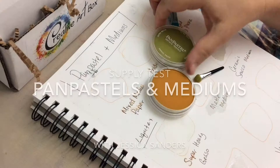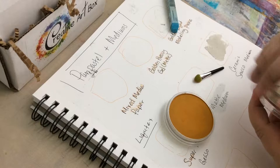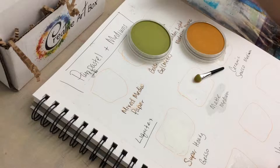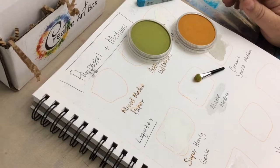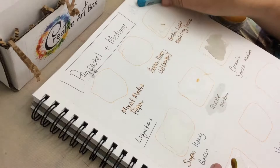Hi guys, welcome to ColorMeCreativeArt.com. I'm Jessica Sanders. As I told you before, we were going to try out pan pastels on different types of mediums. Thank you to Creative Art Box for sending me these pastels to try out. I'm really excited about it. The pan pastels are really interesting and different to work with than what I usually use, so it's a lot of fun to test them out.